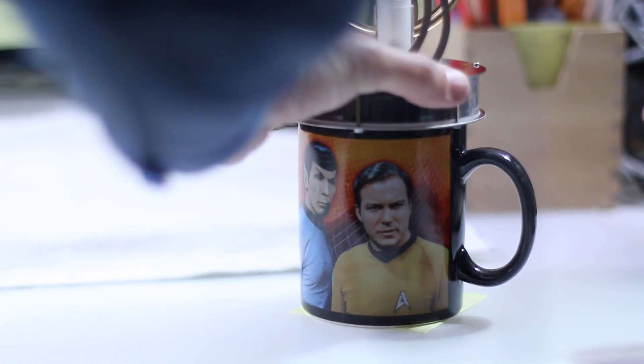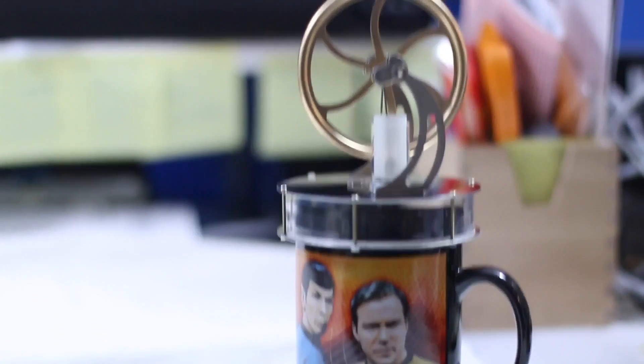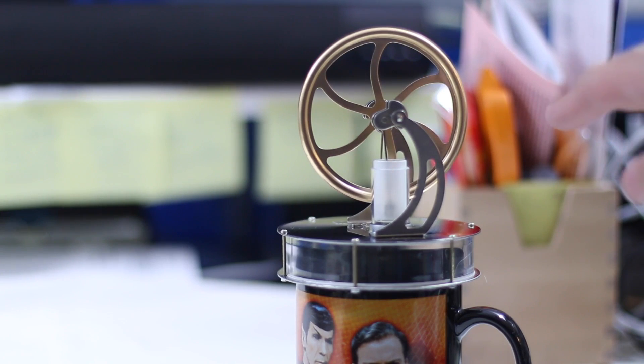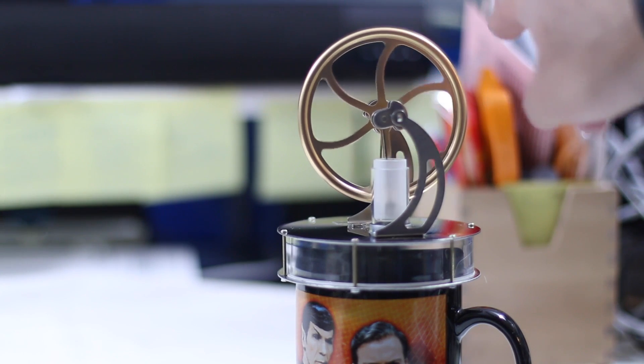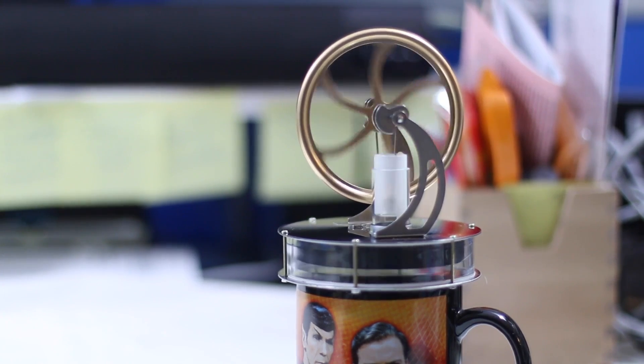I'll turn down my Keurig and just put that there. It's getting hot. Now I can nudge it along, but believe it or not, in just about a second or two that little baby's going to start to move on its own. I gave it a little bit of a start, but right now it's moving on its own.